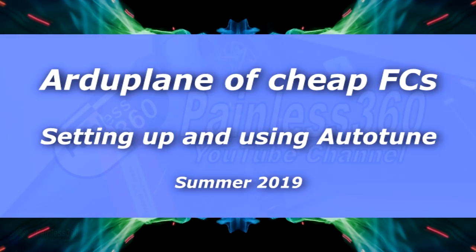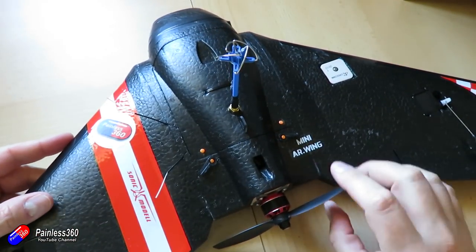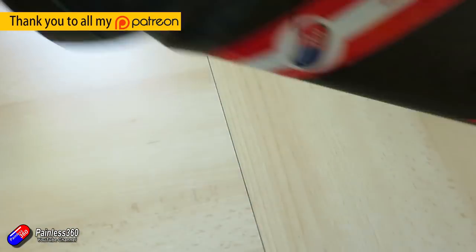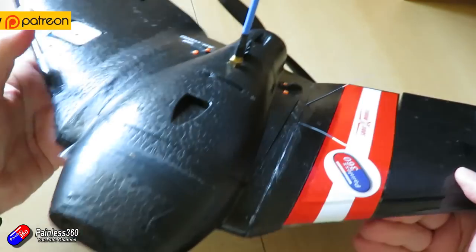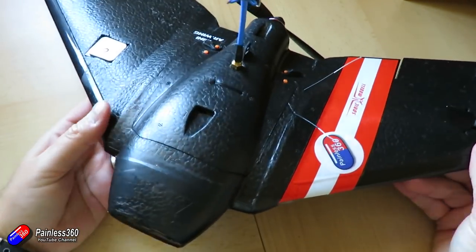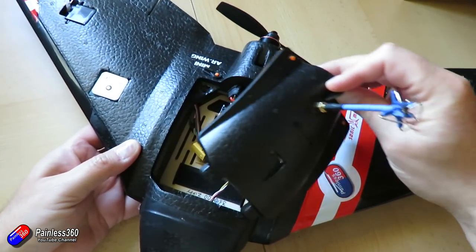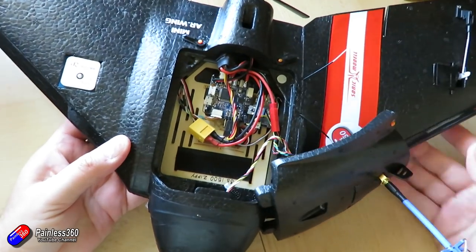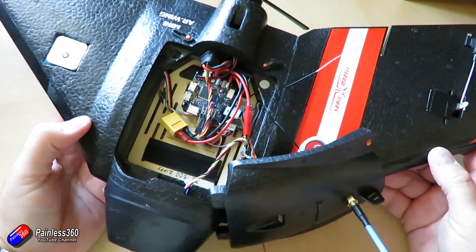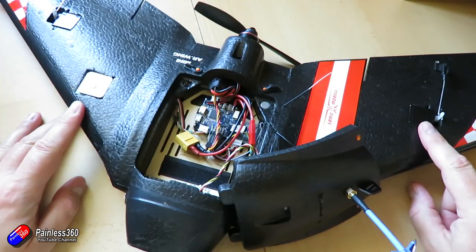Hello and welcome to the next video in the ArduPilot on cheap flight controller series. It's all about this model here — the AR Mini wing, a little 600mm racing wing. Because we're using a cheap and cheerful Omnibus F4 flight controller, we can fit everything inside. This platform is very quickly becoming my go-to plane when I want to have a hoot about. It's very transportable and I get loads of flight time on the batteries.